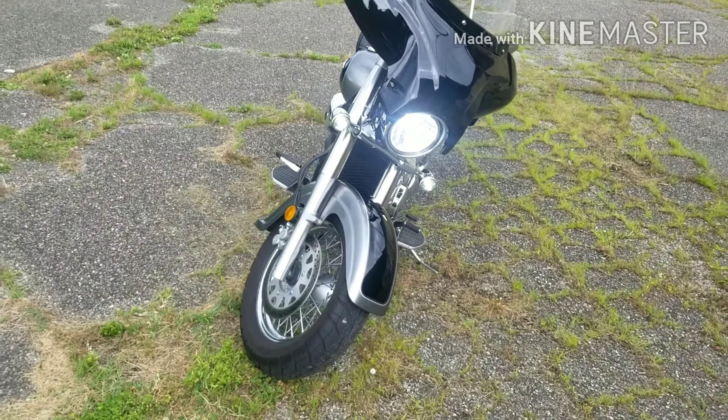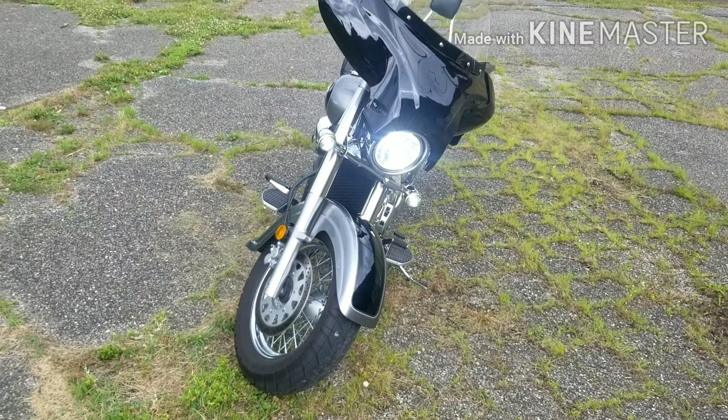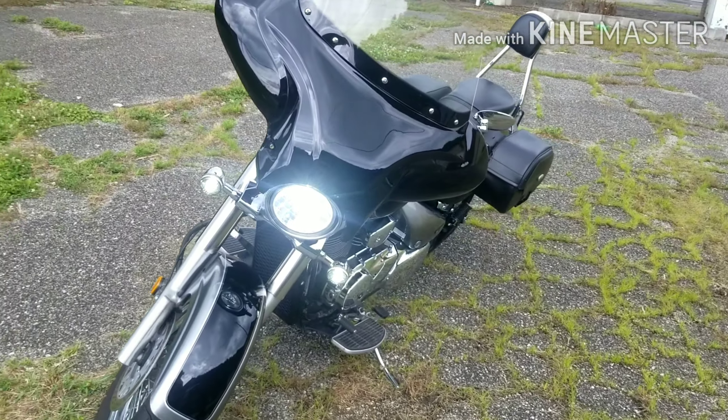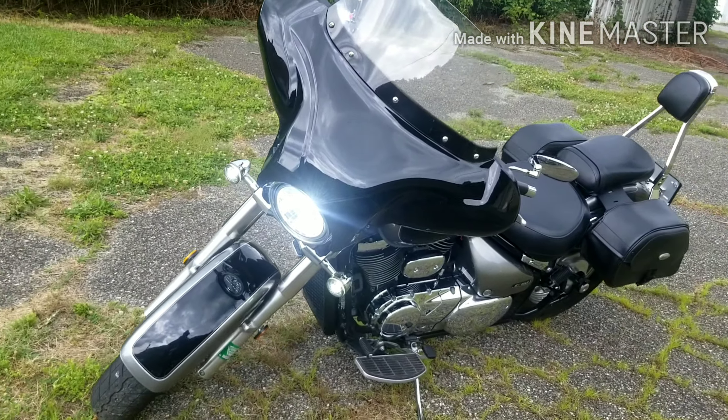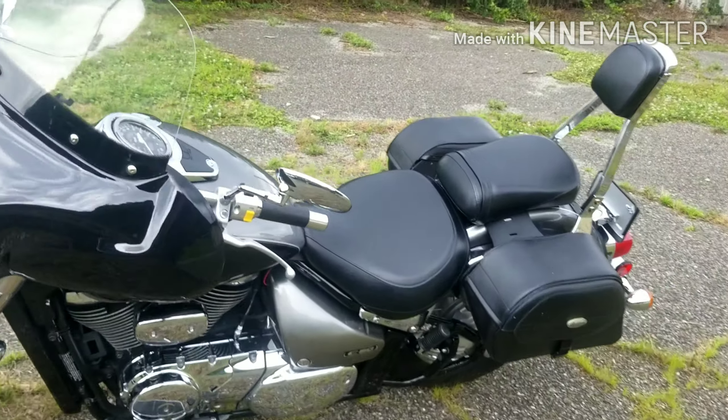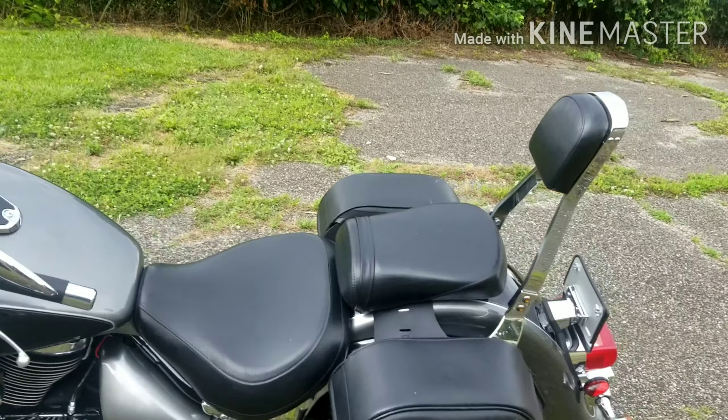If you're thinking about buying a cruiser bike and you're not sure about one of these, give it a try. It rides really good and it's really smooth. It's a really light bike — it might look big, but it's a really light bike and it does excellent.